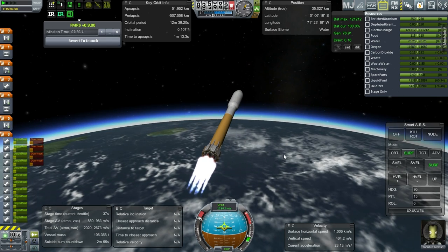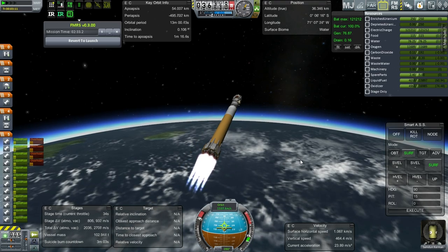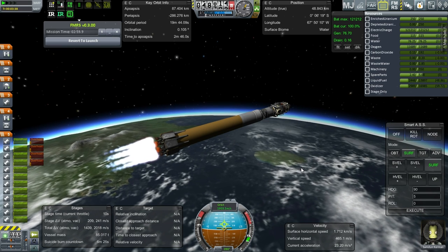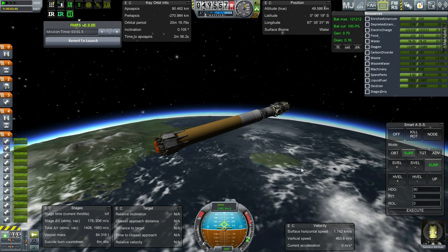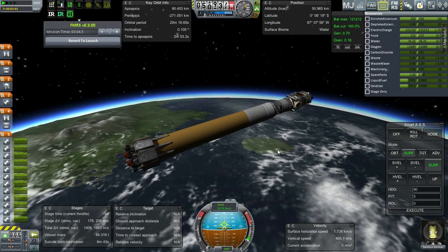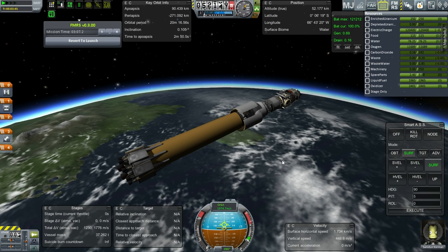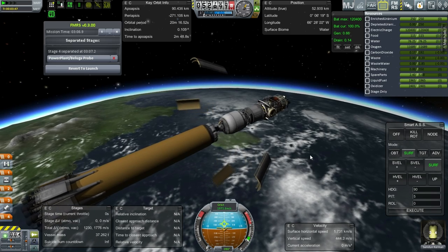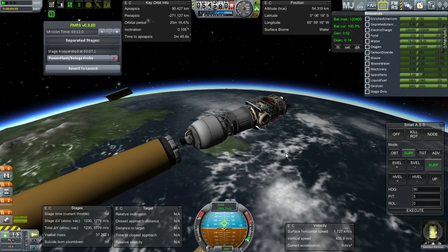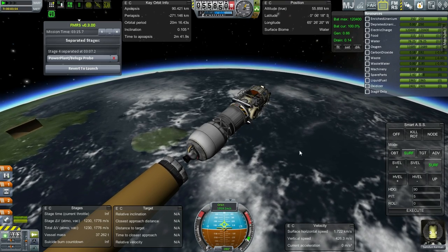Okay, I think we should be clear to dump the fairings. I'm going to leave about 200 delta V in this stage. We've got a good apoapsis there. The second stage will have to do the rest of it. Okay, separation. FMRS has it. Ignite this stage. Alright, basically we're coasting up to apoapsis at this point. Samden is looking a little bit happier now.